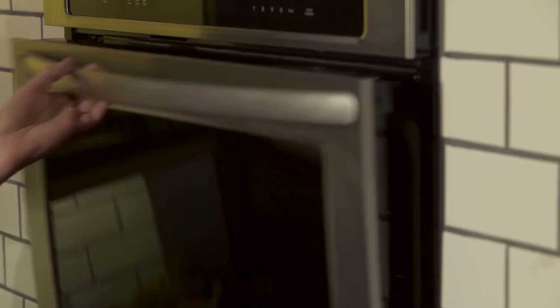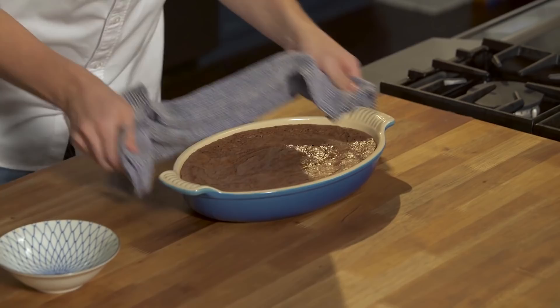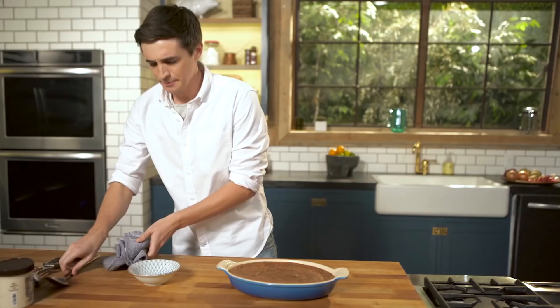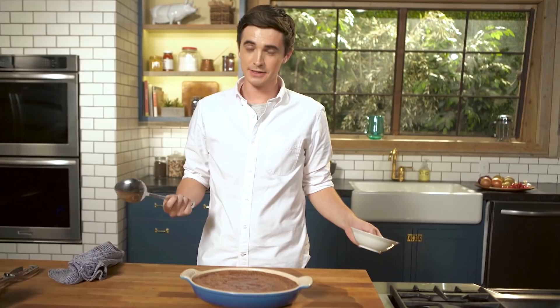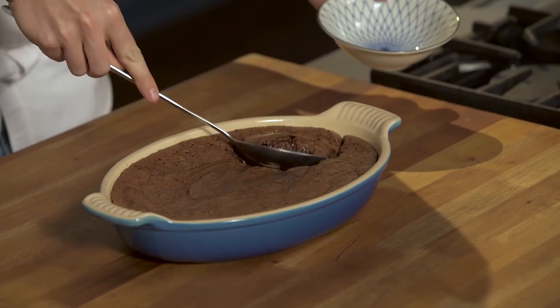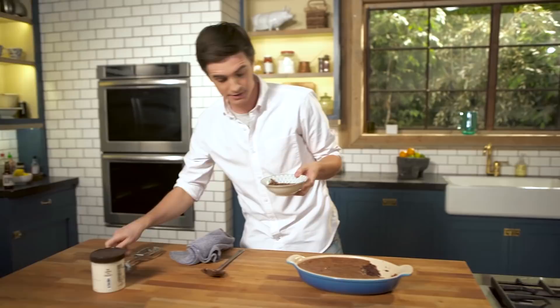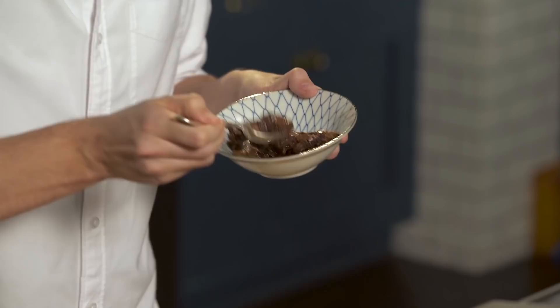When this comes out of the oven, you should be left with that cakey exterior but that beautiful molten interior. I think the only way to do this is to dive straight in and check it out — take a nice generous spoonful and get that oozy beautiful pudding. That is exactly what you are after. All that moussiness in there is due to all the air you put in when you whisk the eggs and sugar together. That is ridiculously rich and intense.